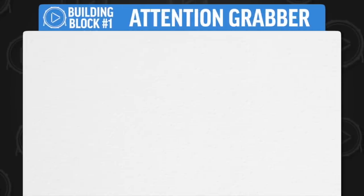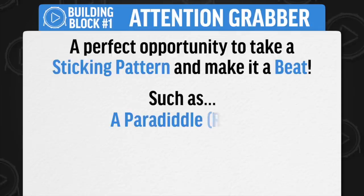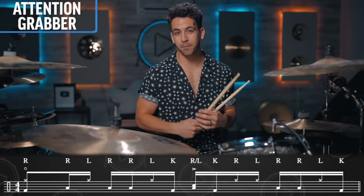This part of the solo is perfect to take a sticking pattern and play it between a few different drums, but ultimately make it a beat. This could be a paradiddle, a six stroke roll, any type of rudiment that you know, but with still having that snare on beat three or two and four.